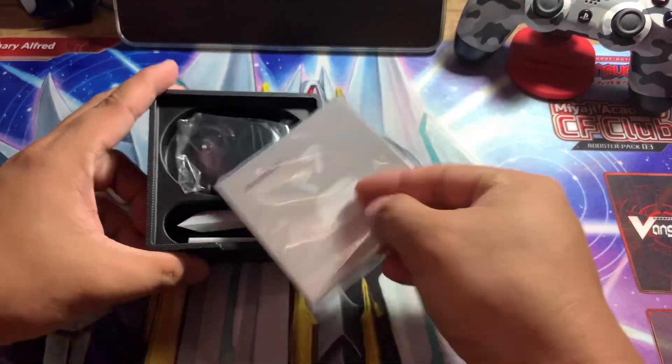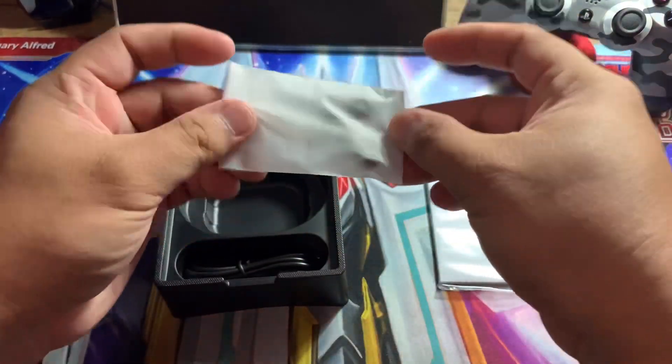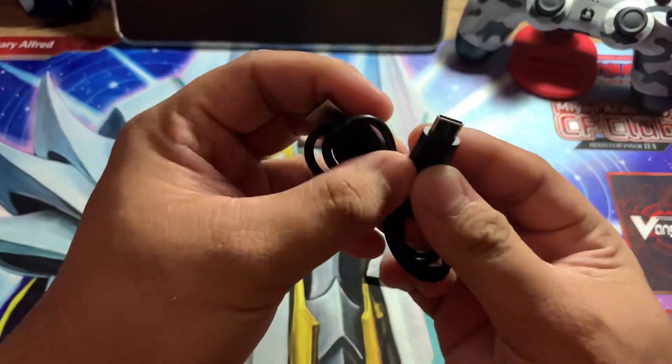So what's in the box? The paperworks, the Soundcore R100 with the charging case itself, extra ear tips, and the USB-C cable.